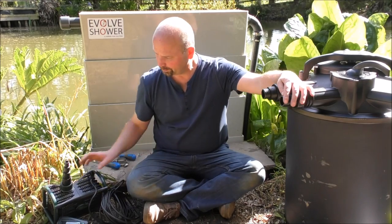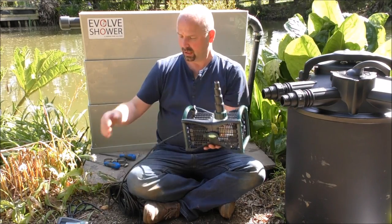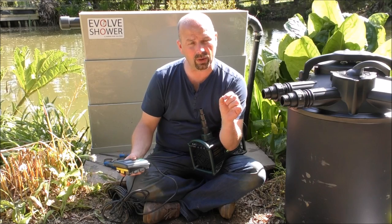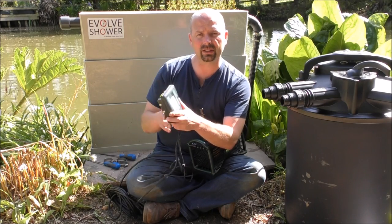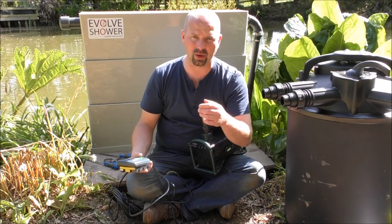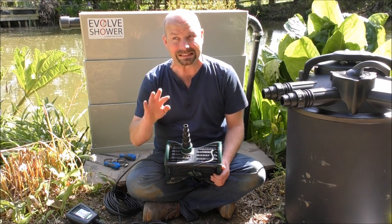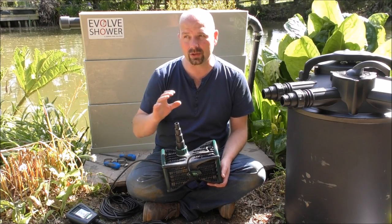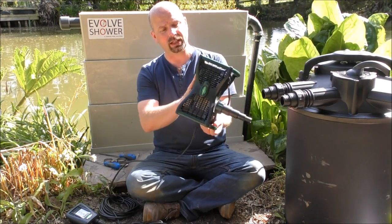I'm going to set up a much cheaper-to-run system using two different pumps. The first is the Blagden Amphibious IQ — the very newest pump, electronically adjustable from 6,000 to 12,000 litres per hour. This little readout tells you if there's a problem or if the impeller is blocked. It's a very intelligent pump — about 85 watts at 12,000 litres per hour, dropping to around 40 watts at 6,000 litres per hour. Very economical.